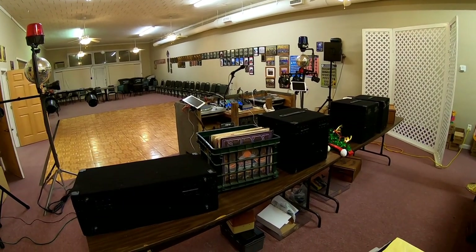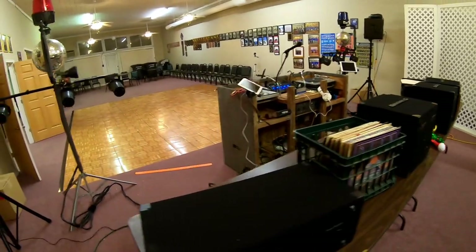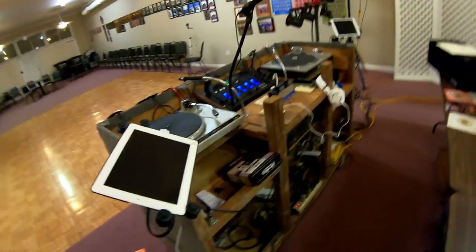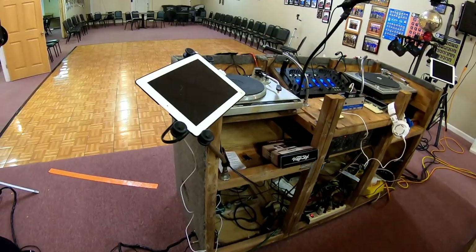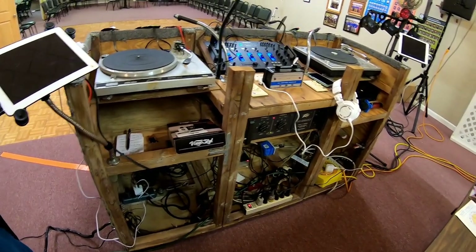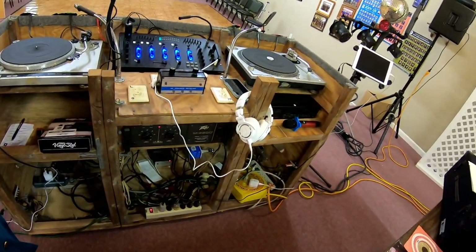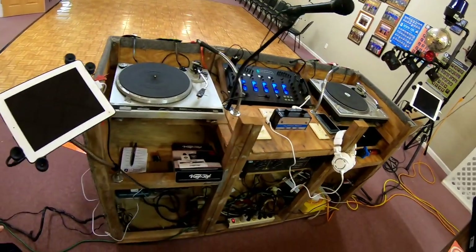This is a retro style DJ setup. Just to show you a little bit of the setup — this was built by my husband, who is my tech expert and roadie. This unit here, we've had — I think this is our third unit — from when we started back in 1979. We were both in the military. This unit here he built, oh gosh, probably 30 years ago, and it's been a lot of gigs since then. It works well for us.